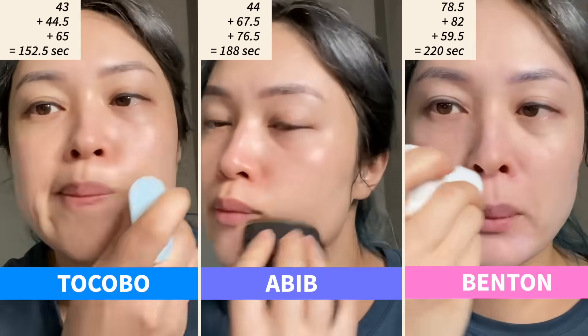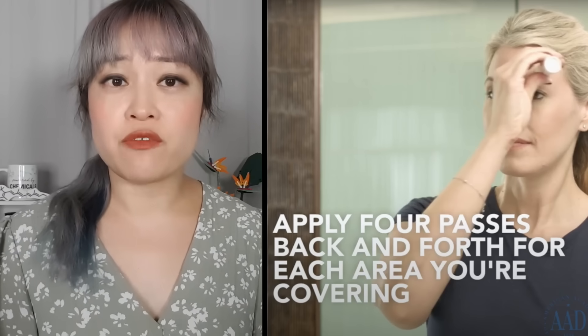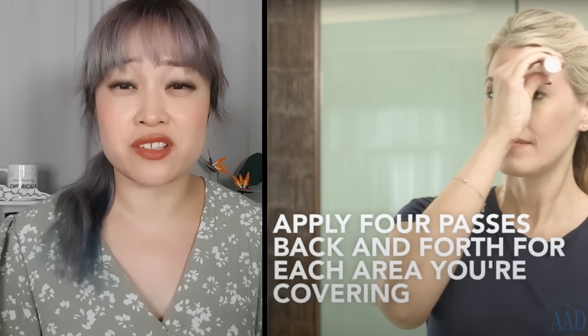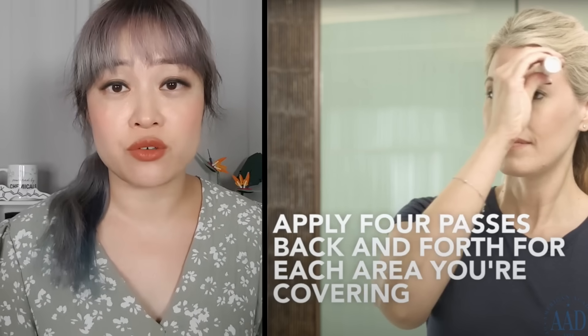For comparison, it takes me about a minute to apply the full amount of a lotion on my skin. I've seen a recommendation from the AAD for applying four swipes of a sunscreen stick to get full protection, so I also tried to count how many swipes of each sunscreen I used.